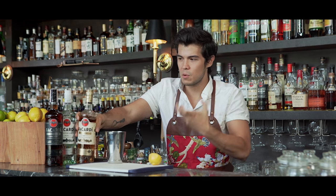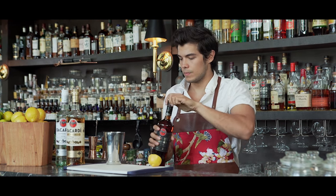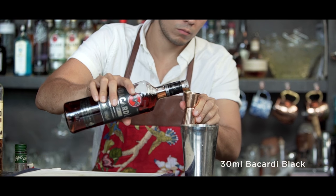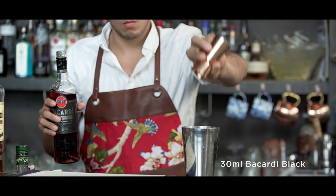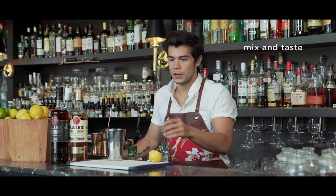Then just to give us a nice smoky counterbalance, we're using Bacardi black — a bit less than the gold because this has a really strong flavor, but it'll just give us a nice, complete drink that's pretty good.